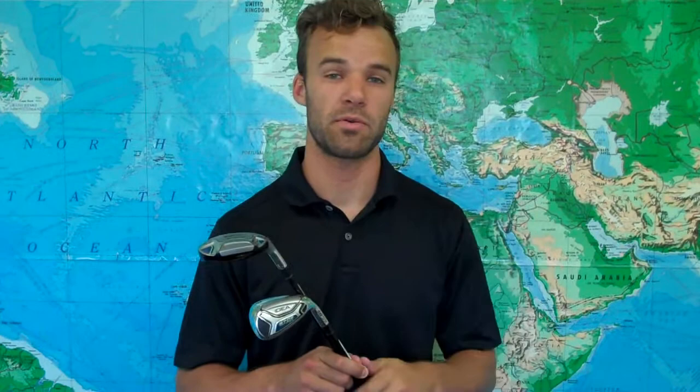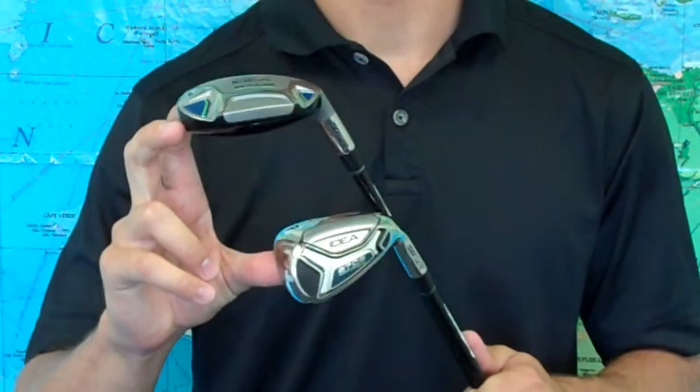The A7OS Max Hybrid Iron Set is a Golf Digest Hot List item. They are a game improvement set, so they're great for those mid to high handicappers who are looking to lower their scores and have easy to hit clubs throughout the set. And all of them feature Adams' premier technology, which gives you perimeter weighting, high MOIs, and great forgiveness.